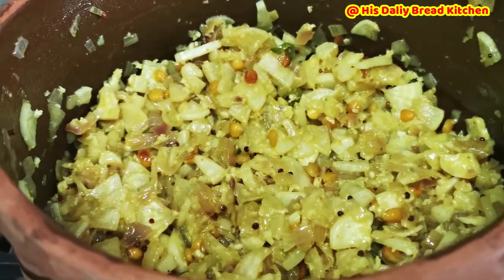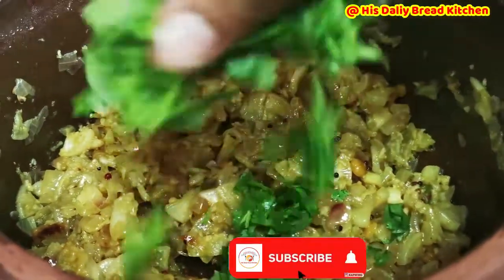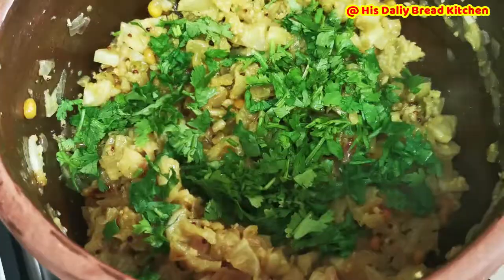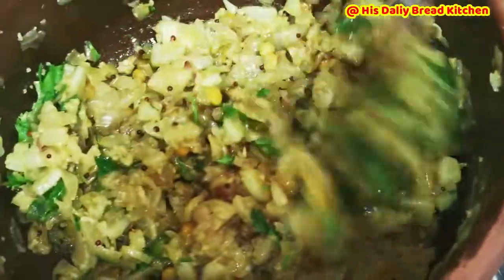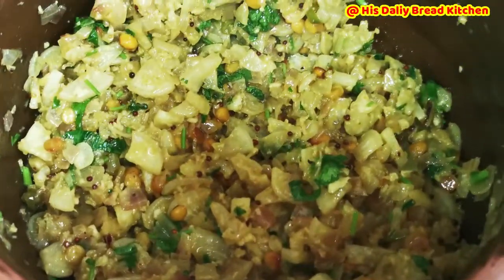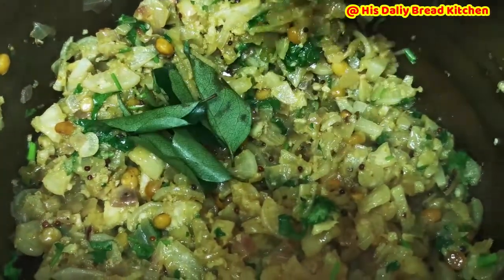After one minute, friends, you can add fresh coriander leaves. Just give it a slight stir — coriander goes very well with all the sabjis and curries. It's perfectly done. You can turn up the flame. It is ready to serve. It is very good for Indian breads like chapati and roti. You can also serve it with rice recipes — adding this makes it very good.